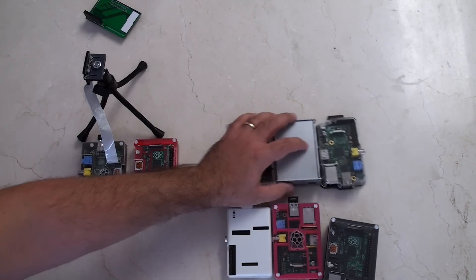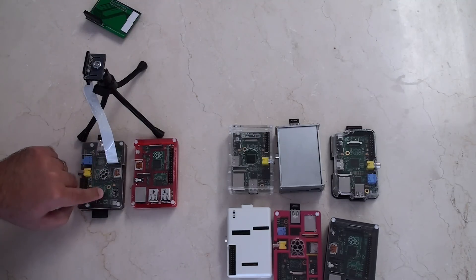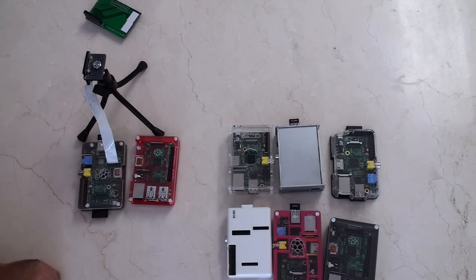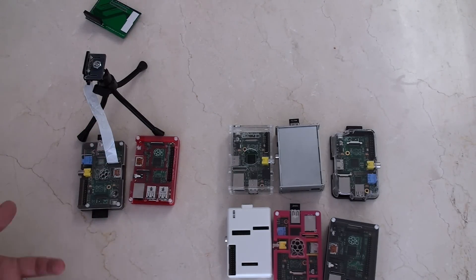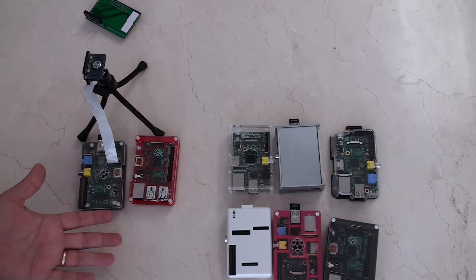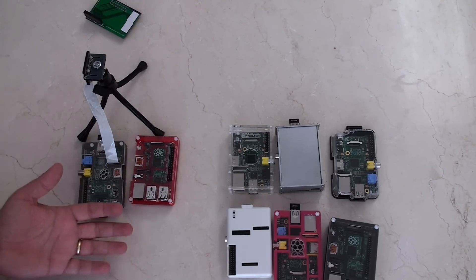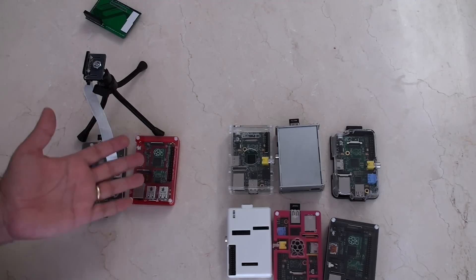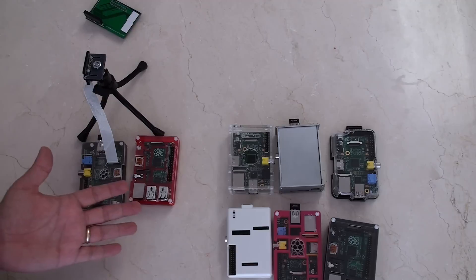Maybe there's a case out there that's even better than these ones — one that can let you access all the GPIOs for your project and let you get in to the different top components, be that the camera or the monitor. I don't think I'm asking for too much. Do you guys think that I'm asking for too much? These cases vary in price from very expensive to very cheap, and kind of only one or two actually provide what you need. And even then they're not really doing it in an easy to open, easy to close sort of way.